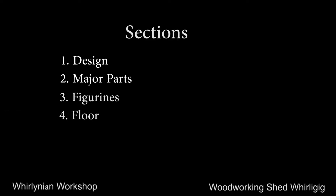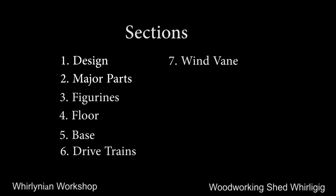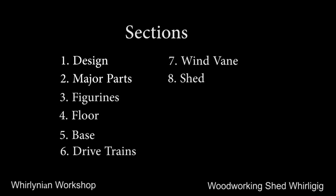The journey consists of 12 sections. Some sections will be a standalone video, while others will be combined into one. This is the first, which contains this introduction, a few notes on design, and a description of the major parts of the project.